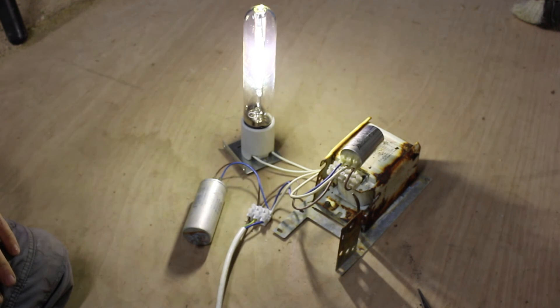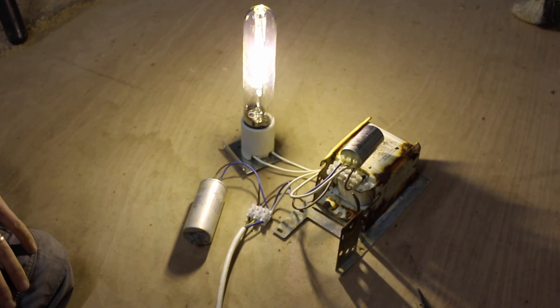Hopefully that's of use to you if you're diagnosing one of these lights or rewiring one. Cheers, bye bye.